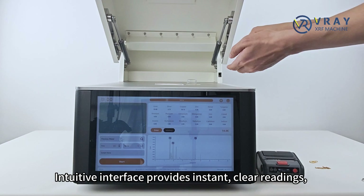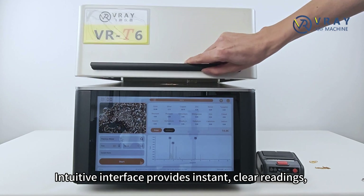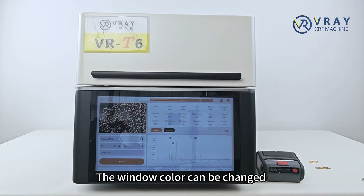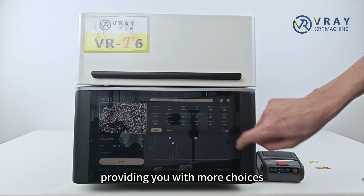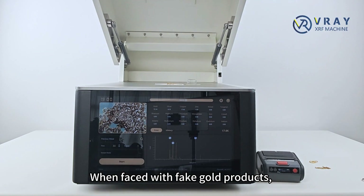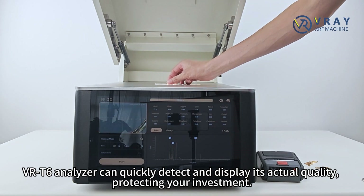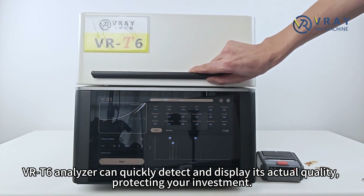The intuitive interface provides instant, clear readings, allowing you to confidently identify genuine gold and other precious metals. The window color can be changed, providing you with more choices. When faced with fake gold products, the VRT6 Analyzer can quickly detect and display its actual quality, protecting your investment.